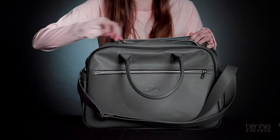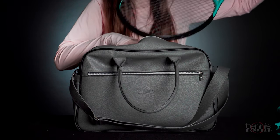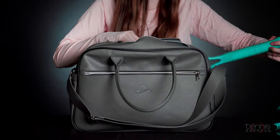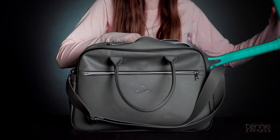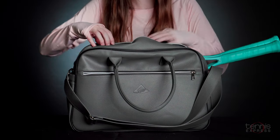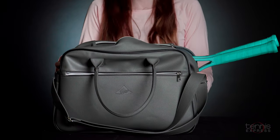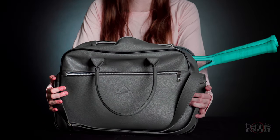In the back we have the tennis racket compartment, and this compartment comfortably fits two tennis rackets. And that is your Lava Tennis Duffel.